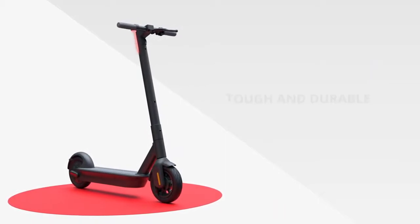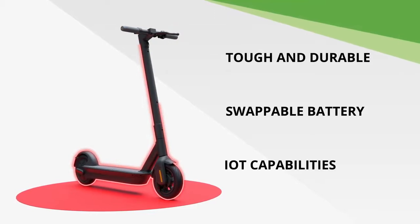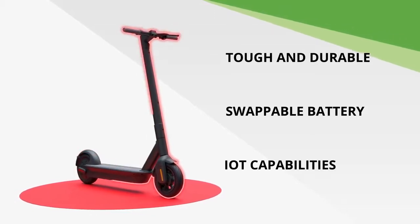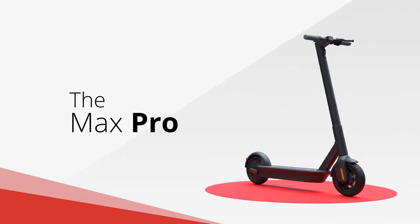With industry-leading toughness and durability, swappable battery, and IoT capabilities, Max Pro is ready to power your scooter sharing operation. To learn more, contact Segway Discovery today.